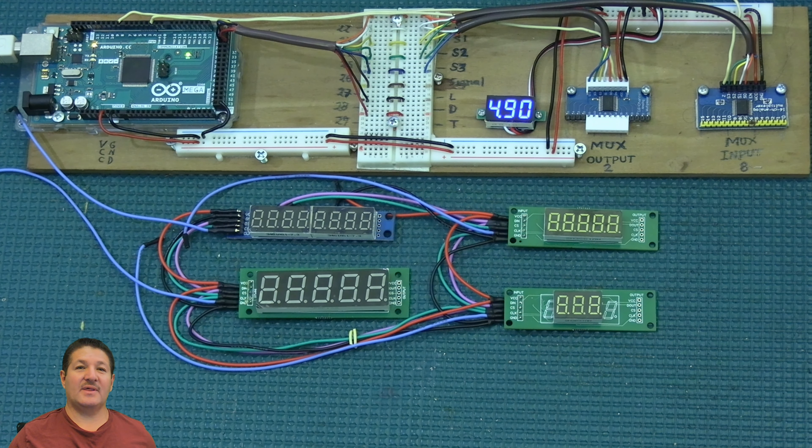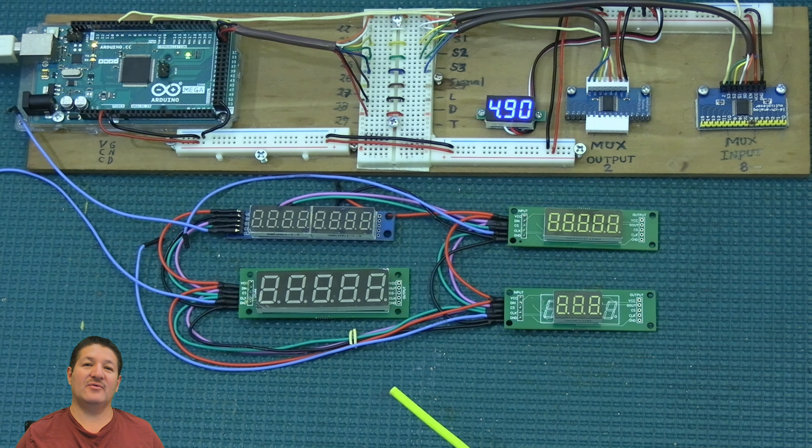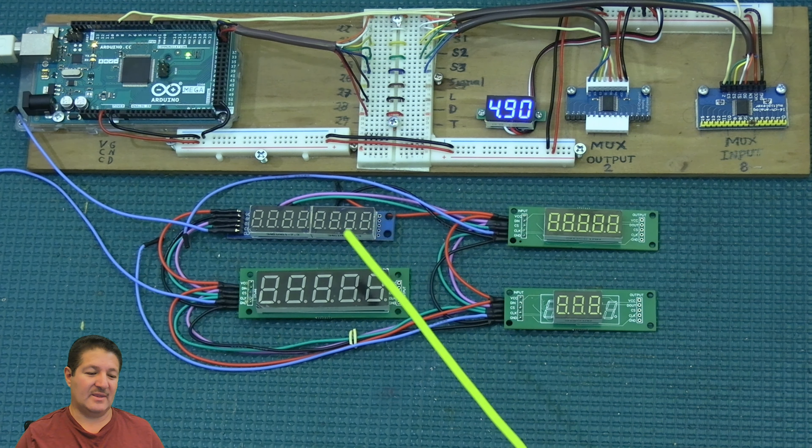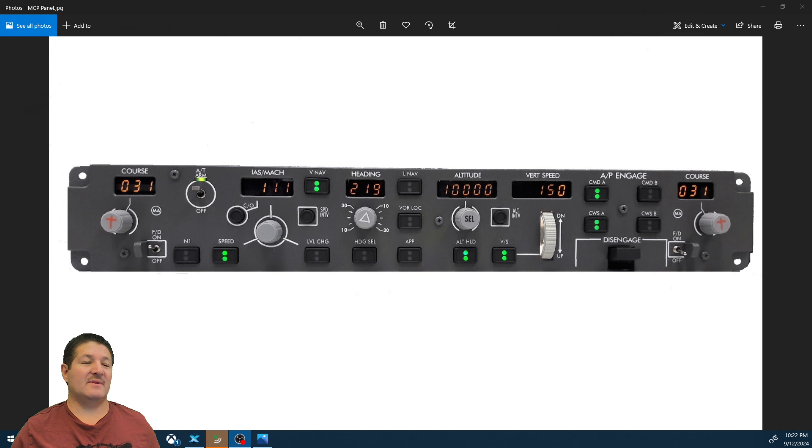Coming over to my table, you can see I already have the displays laid out for today's demonstration. Seven segment displays come in two primary sizes: the 0.56 inch and the 0.36 inch. The most common display you'll find when searching for MAX7219s is the eight digit one. The most common colors available are blue, red, green, yellow, and white.